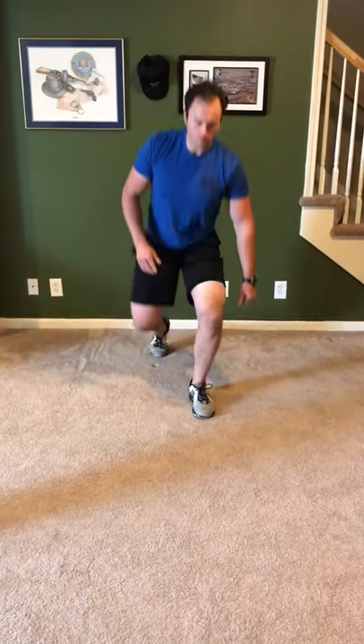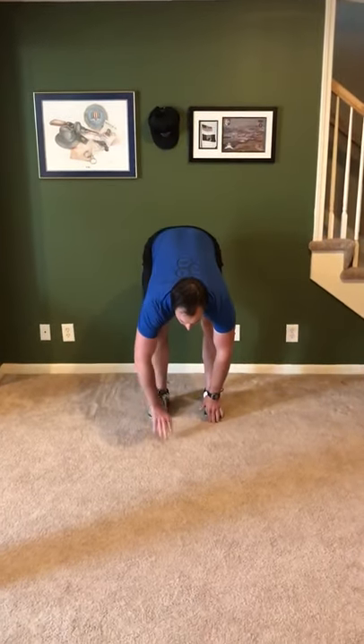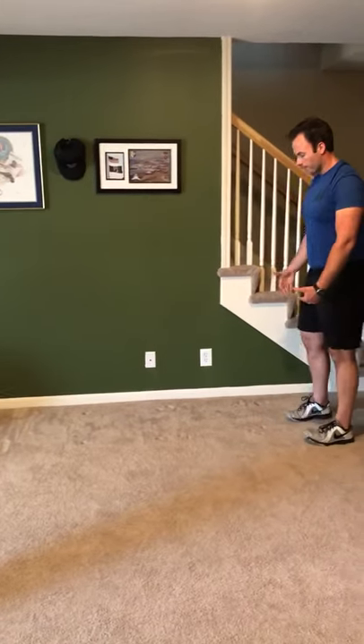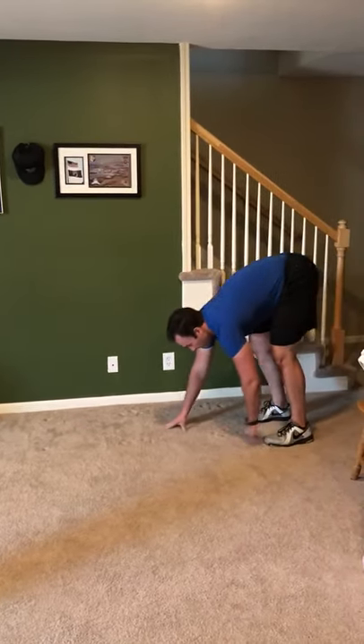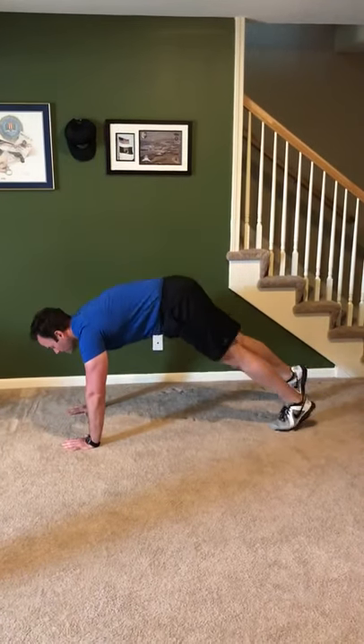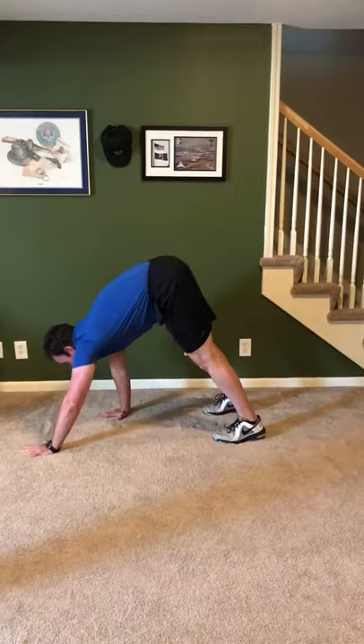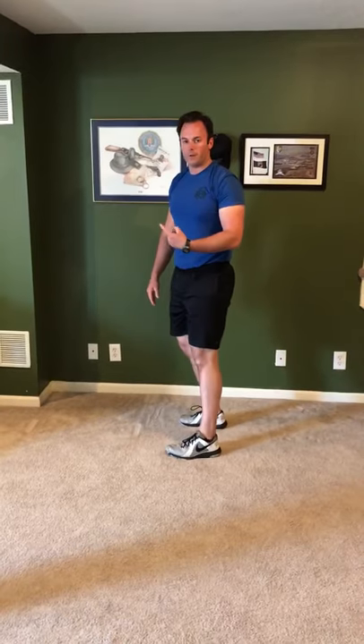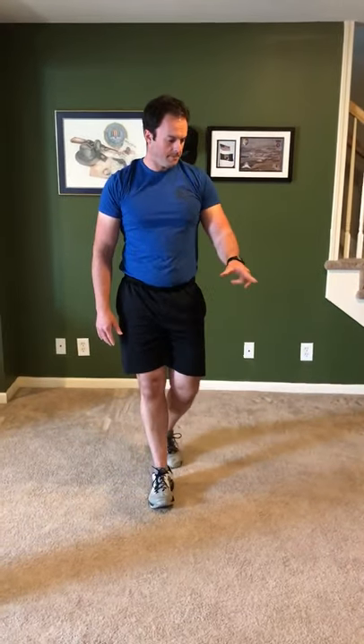Next one is inchworms. You can either do this in place where you walk out and walk back, or you can travel if you're at the park or in your backyard. You're just going to do a toe touch, walk it out, hold the plank, then walk it back. If you're traveling, start from here, walk it out, walk it up, then either walk it back out or walk it all the way up, stand up, reset, do another rep. Just five of those.